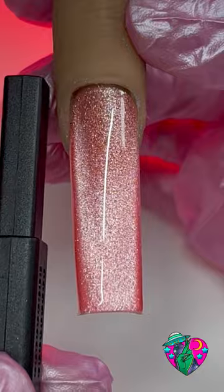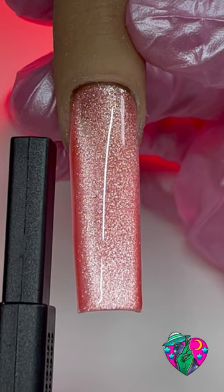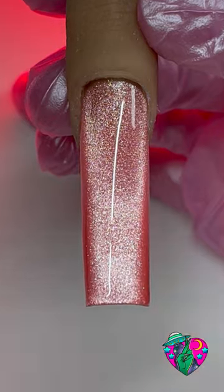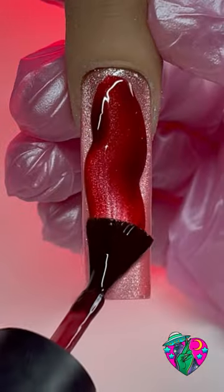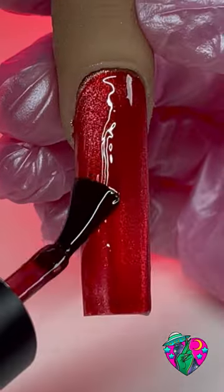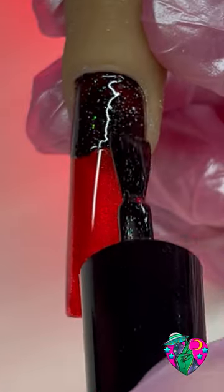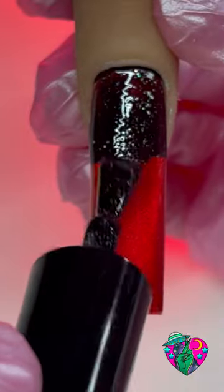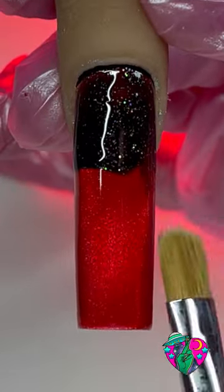First things first, we're starting with the cosmic cat eye gel color for the base. I'm using Getting Galactic — this is our red cat eye. After I hit the left, the right, and the bottom, I'm going to cure that in the light. Now I'm going to go over top of that using Bloodbath Jelly. I went ahead and cured that red, and now we're going to use an unreleased holographic black.